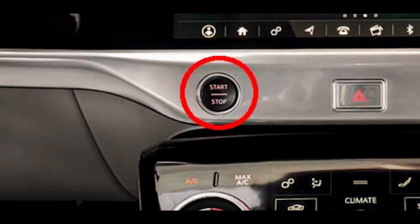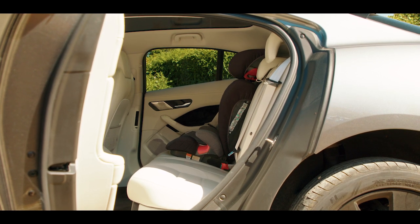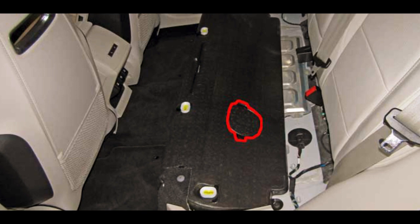If the start/stop button is not accessible, disconnect the service disconnection switch located under the rear seat cushions on the passenger's side.